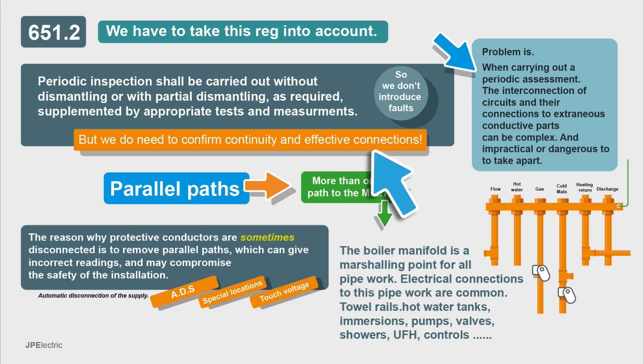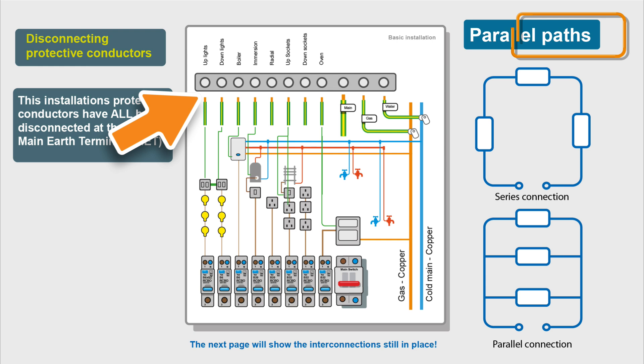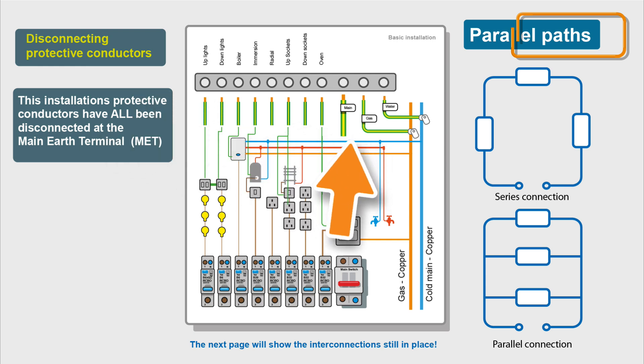We do have to do some partial disconnection, because when things are all connected together, a fault of one part could be introduced onto the whole installation, such as an insulation resistance problem. We do sometimes have to disconnect our protective conductors because we get parallel paths. Electrical installations are very intertwined and interconnected. I've got a relatively modest installation here with eight circuits, our main protective bonding, and our earthing conductor. All the protective conductors have been disconnected from the MET, but let's have a look at what's still connected together.